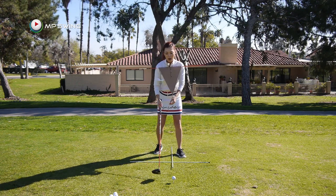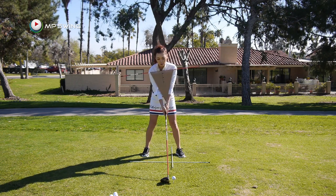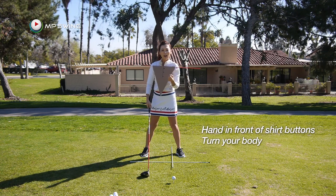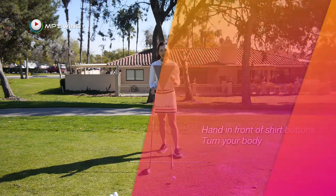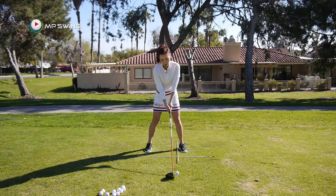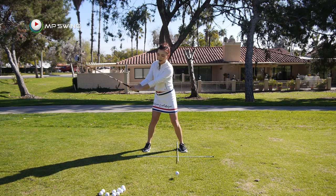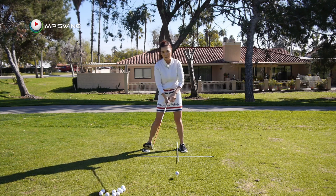If you do this enough at home — keep your hands in front of your buttons and turn your body — let's go ahead and hit the golf ball. We're going to concentrate on two things: your body is going to lead the backswing turn, and your hands are just positioning at the top. Let's try.